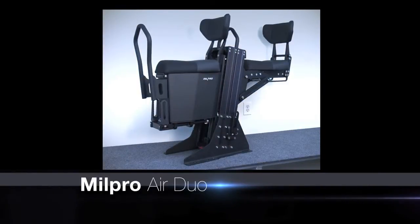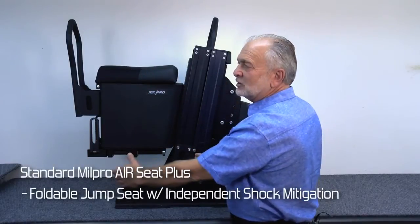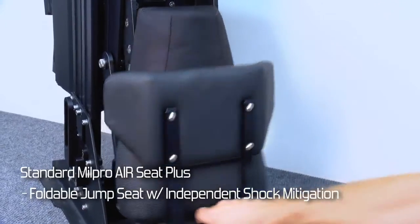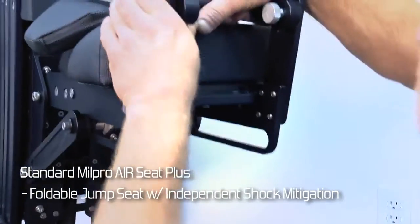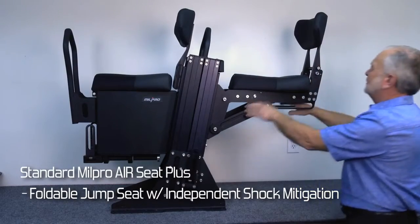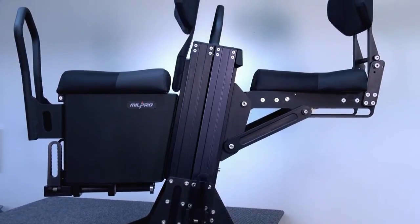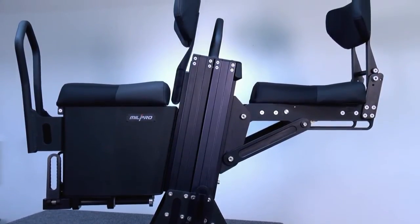This is the Mill Pro Air Duo, which includes the basic module of Mill Pro Air with the addition of the jump seat for an auxiliary seating position, and can stow for extra space. On the Duo system, each seat has its own independent shock.